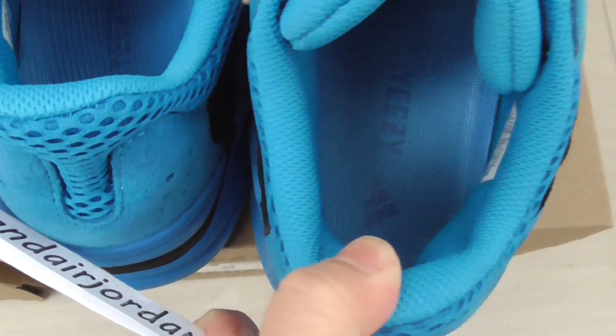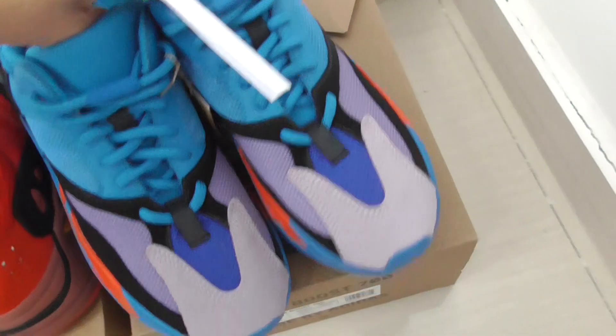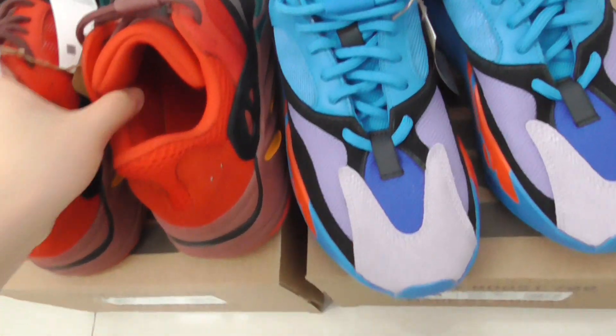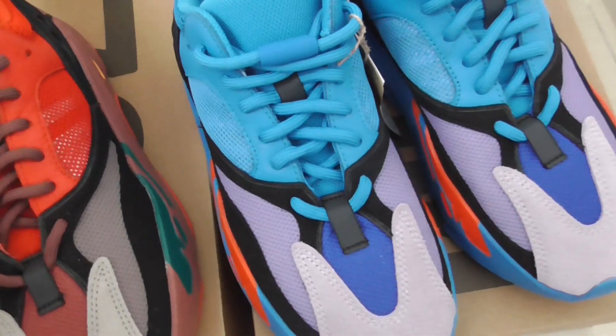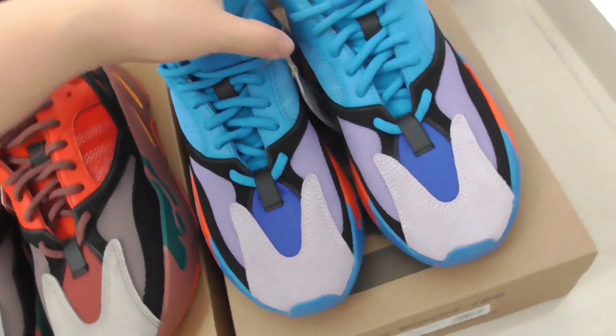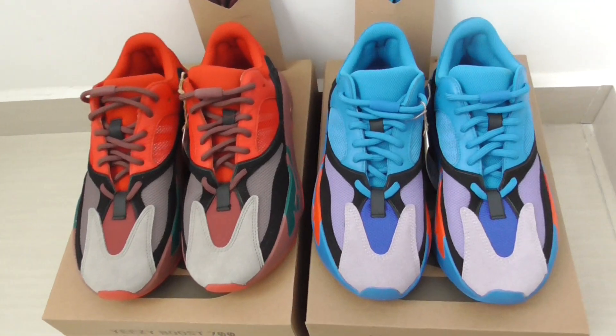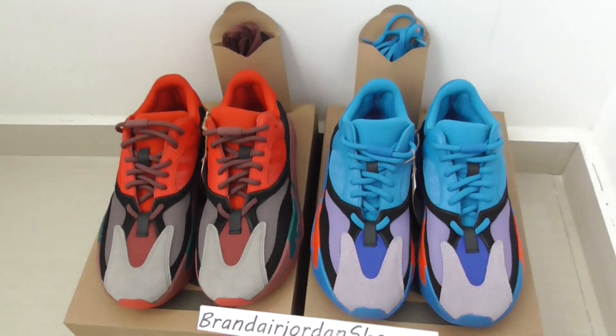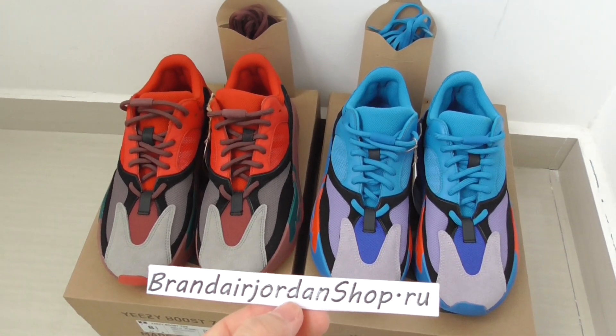Just a quick review to show you: we have the high-res red and blue color ready to ship now, with sizes US 4 to 13 available. If you want to order, please let me know. Subscribe to my YouTube channel and see you in the next video — bye!